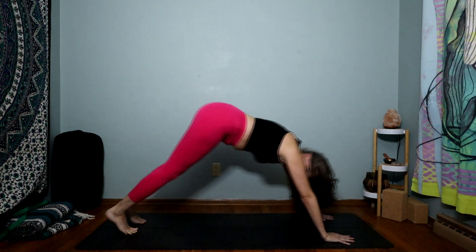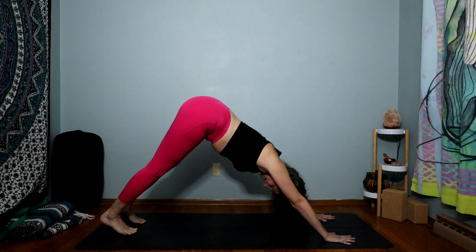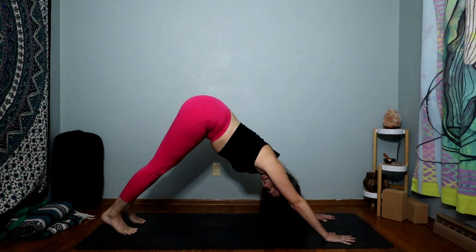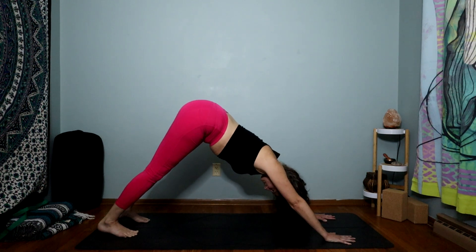Let's send our hips up and back now to Downward Facing Dog. Press that mat away, lift the hips, lengthen the spine, and then try to reach your heels toward the mat. It does not matter if they get there or not.